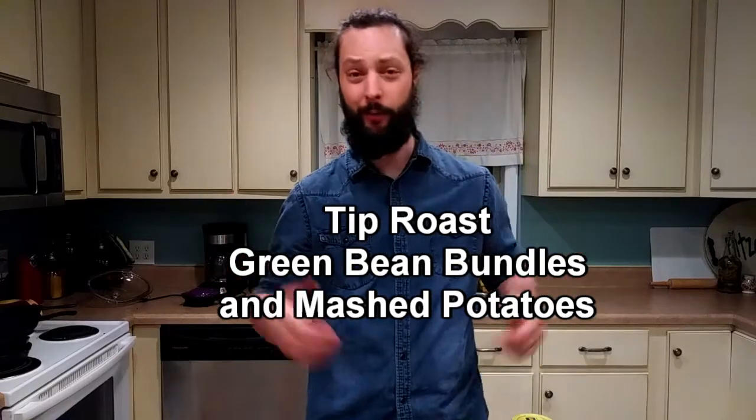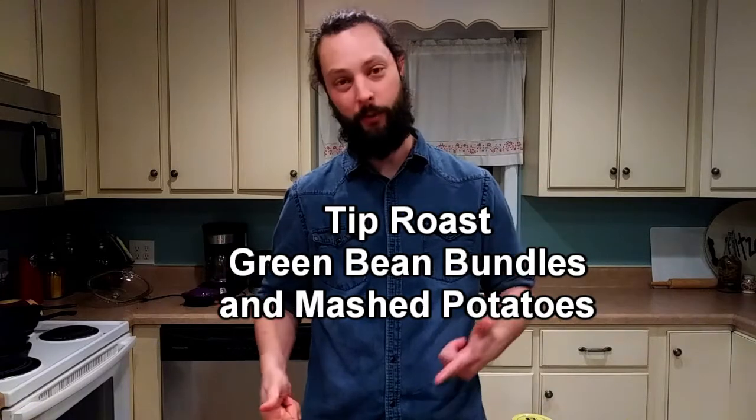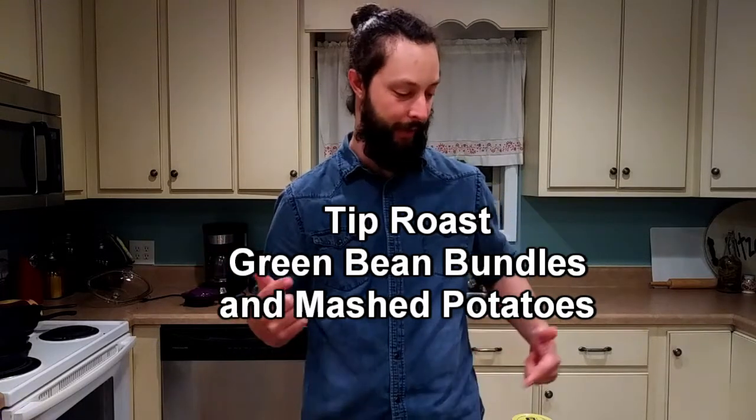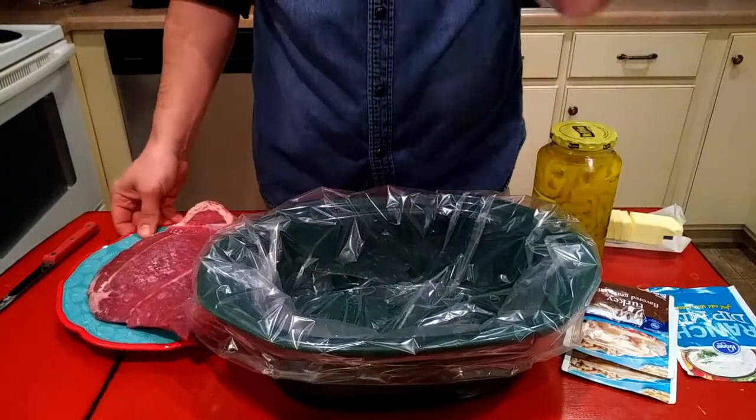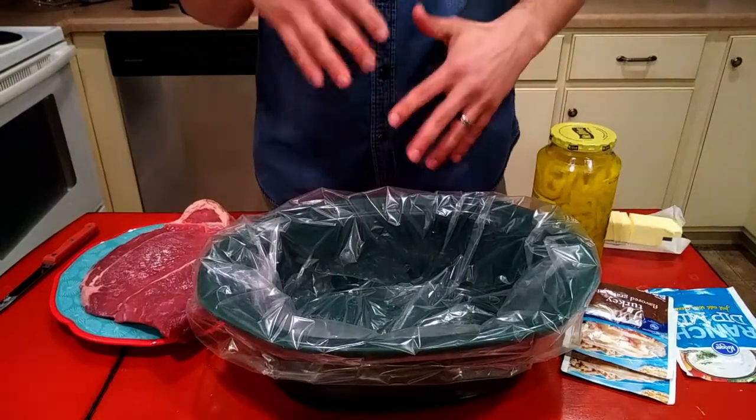Welcome back to the kitchen. We got another DSR Farms video for you and we are doing a tip roast with gravy. We're going to get into it. There's only five ingredients to this cook and it's probably the most delicious roast you're ever going to taste.